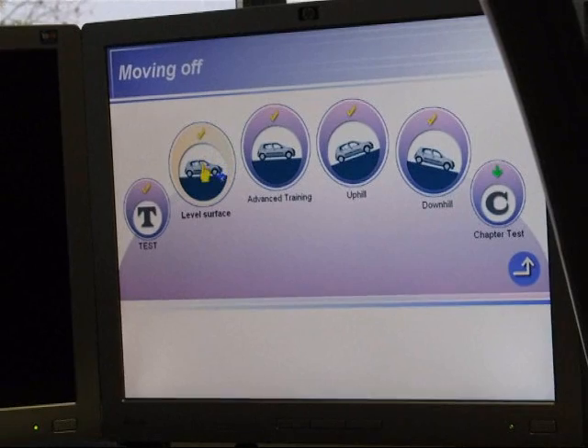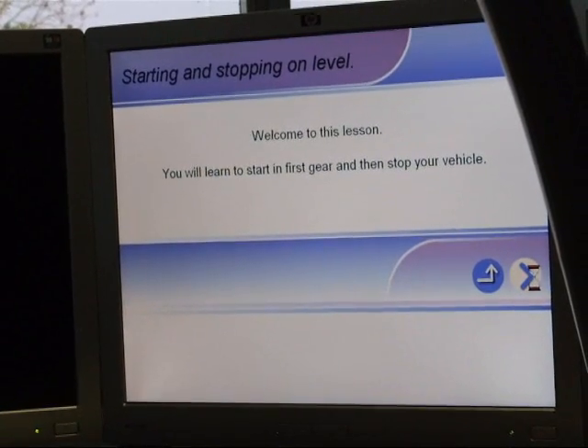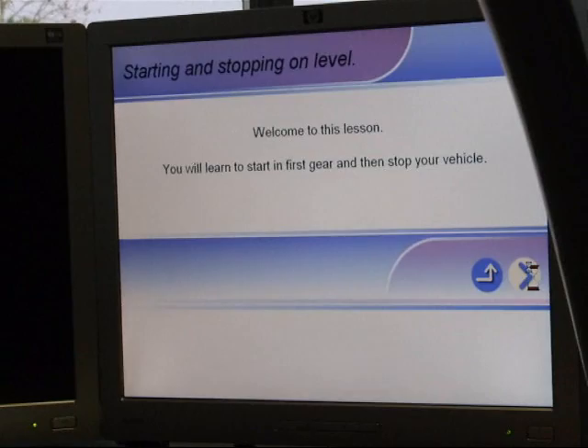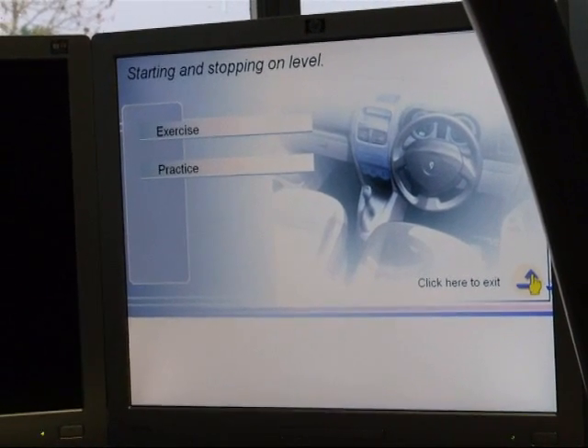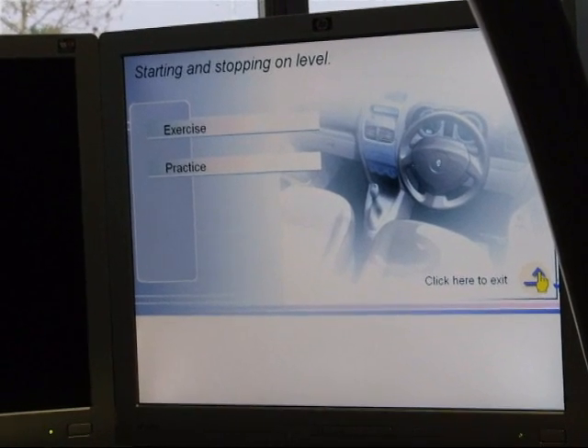I am going to put you into a level surface. Now the thing is, you have to listen to the instruction. Don't jump ahead even though you might know what to do.